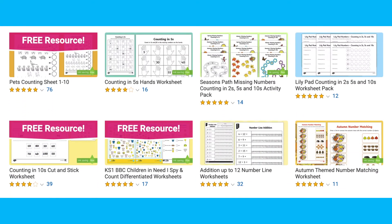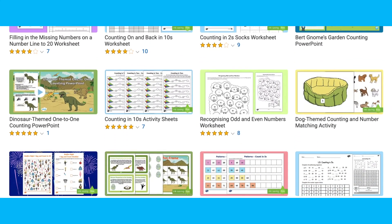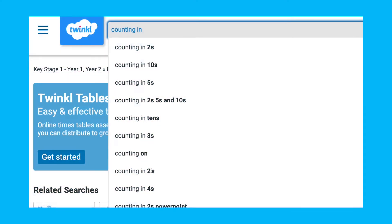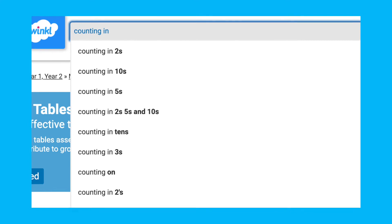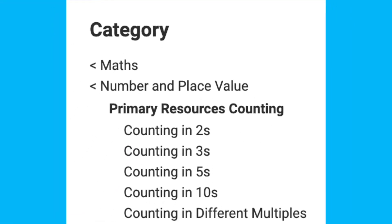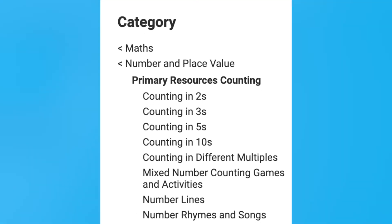On the Twinkl website you'll find plenty of counting activities, multiplication games and worksheets, display resources and more to teach your key stage one children. From counting in twos to number rhymes and mixed number counting activities, we have all the resources you'll need to help your children learn and practice counting.